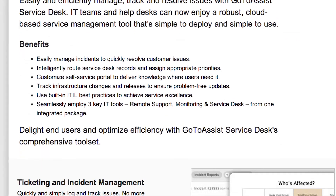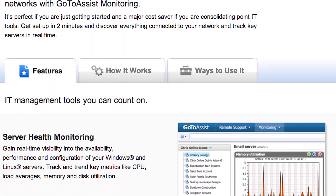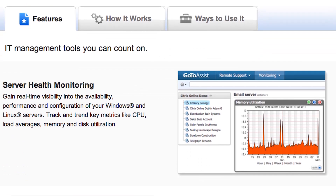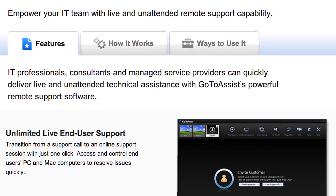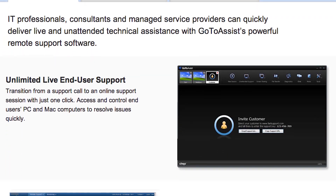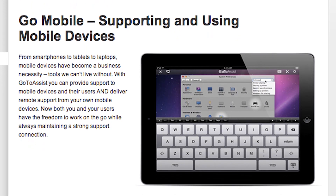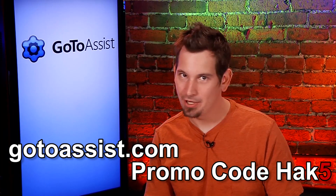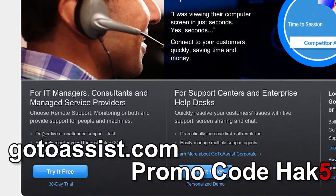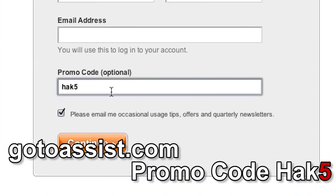First there's the service desk, which allows you to log incidents and track resolutions. There's GoToAssist monitoring, which proactively identifies issues so you can fix them before your boss calls and says that thing is down. And remote support, which provides live or unattended access to any PC, Mac, or mobile device from anywhere — I've been using it on my Android device for free. You can sign up for a special 30-day free trial. Just visit GoToAssist.com, click the Try It Free button, and use the promo code Hack5. That's GoToAssist.com, promo code H-A-K-5.